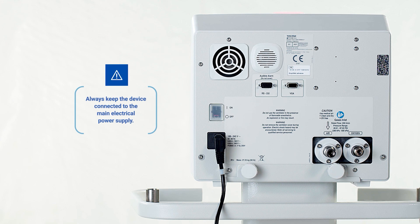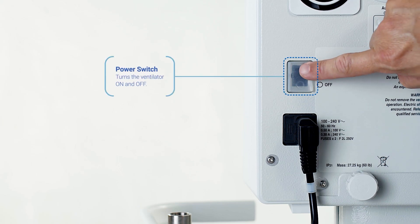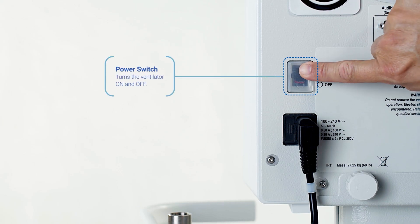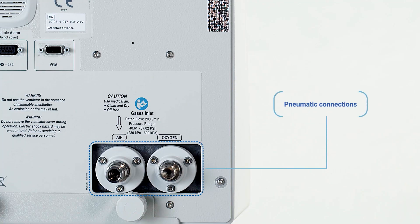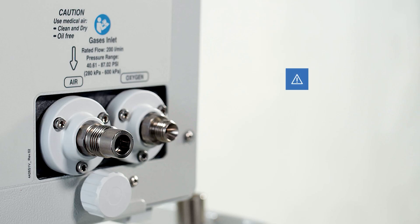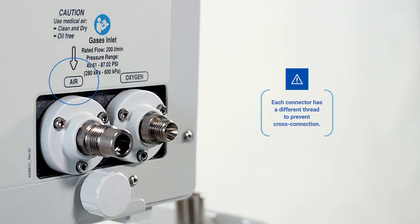Above the electrical socket is the power switch to turn the ventilator on and off. The pneumatic connections can be found on the lower right side: one connector for air and the other for oxygen, both properly identified.